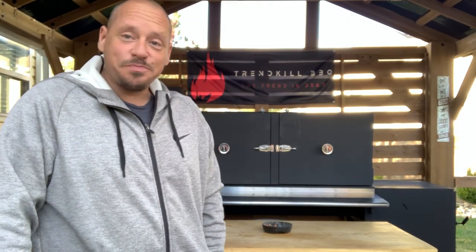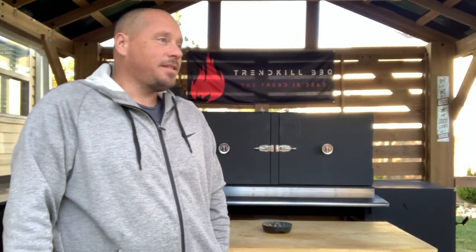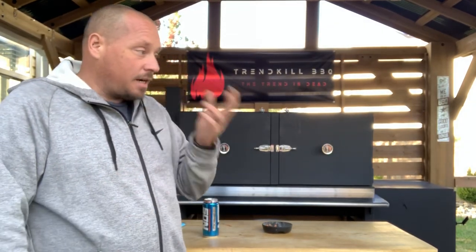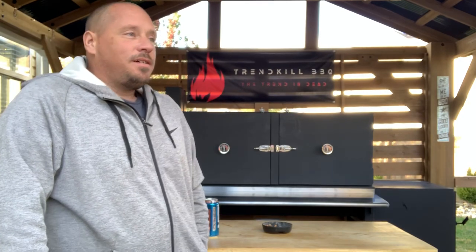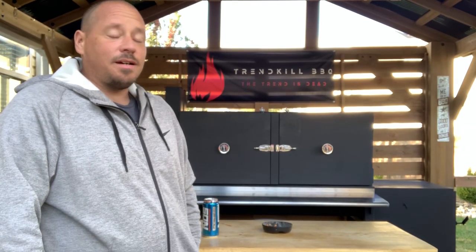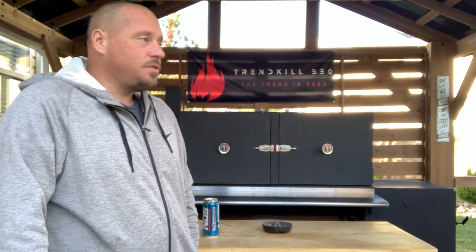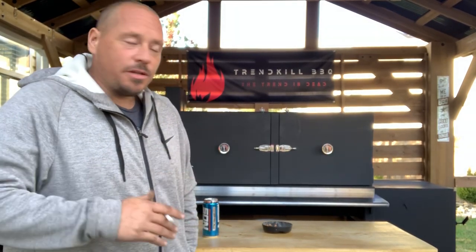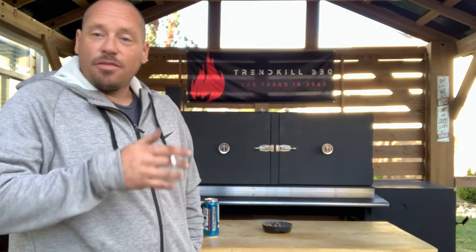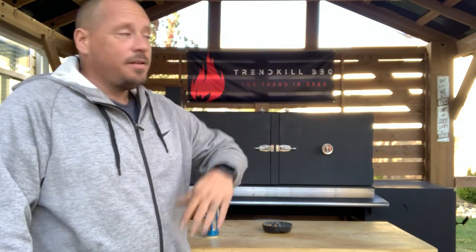I'm by no means a professional, but I wanted to build a pit. I was actually looking for a stick burner and there's a lot of nice pits out there, but there's a lot of them that cost a lot of money. There always seemed to be something I didn't like — grate height, the clearance between the grates. I do a lot of ribeye roasts and I couldn't put ribeye roasts in while keeping the second shelves in. If I'm doing a ribeye roast, I lose all that real estate on the second shelves.